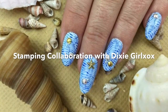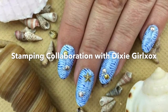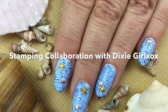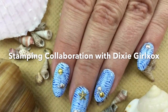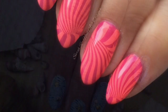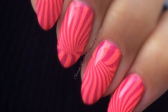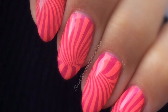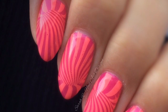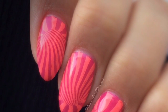Hey guys, welcome back to another video. Some of you will remember that last month I did a stamping collaboration with Kate from Dixie Girl XOX, and we both had loads of positive responses from that. So what we've decided to do is a monthly stamping collaboration. We need you to come up with a name for it, so any suggestions please leave them in the comment section or on our Facebook pages. Today's stamping collaboration is going to be focused on the Mind Blown plate from B Loves, so hope you enjoy!